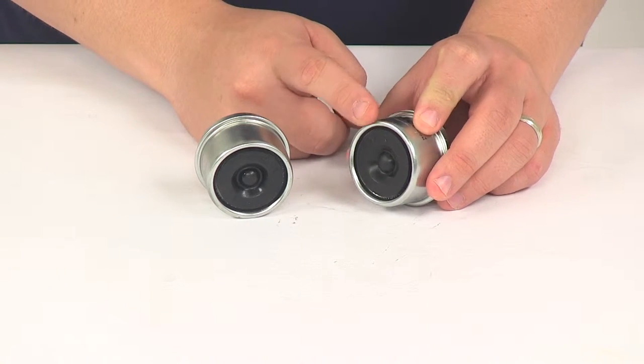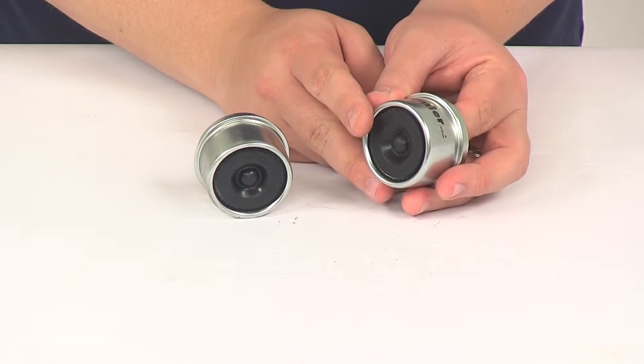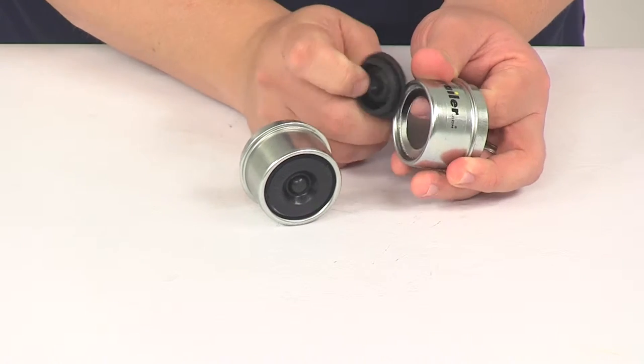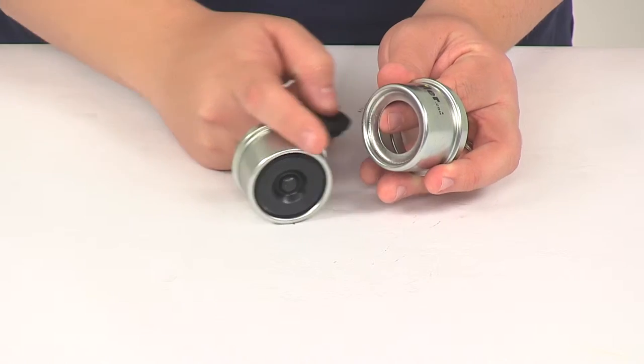The grease cap features a rubber lube plug that can be easily removed to give easy access to the fitting. All you have to do is remove the plug and it's going to expose that zerk fitting, or lube fitting, so you can get the grease into your system as necessary.